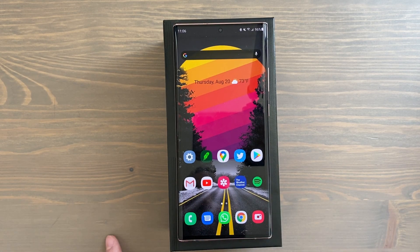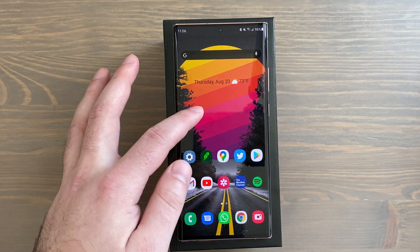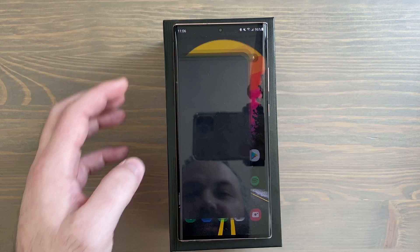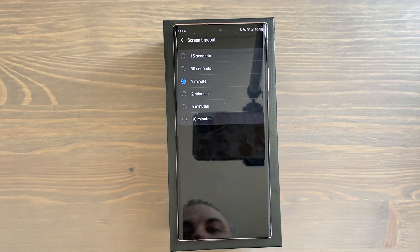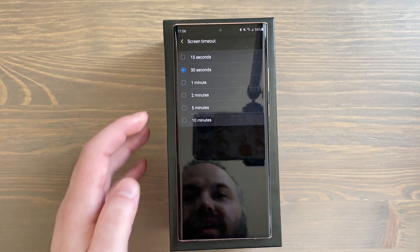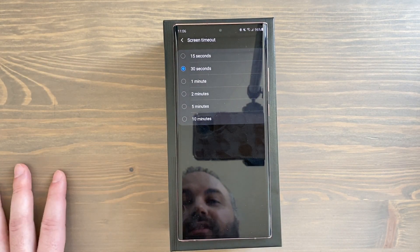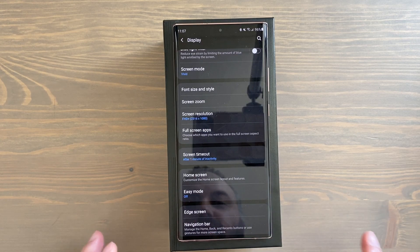Number two: change your screen timeout. 30 seconds is a little low — a lot of people who say they're fine with it end up consistently tapping their screen to keep it on. Go into Settings, go to Display, then scroll down to Screen Timeout. I like to set mine to one minute. Out of the box it's 30 seconds, but one or even two minutes makes more sense. Just set it to whatever amount of time lets you look at the display without constantly tapping.